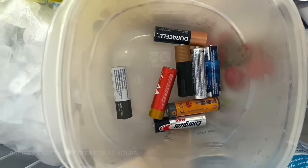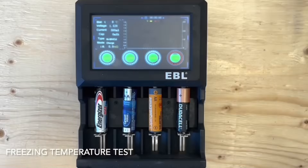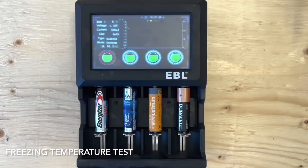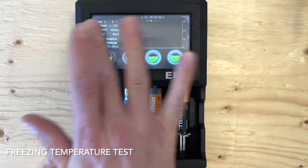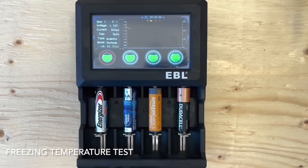Moving on to the freezing cold test. I kept all the batteries in a freezer for 12 hours. The testing machine has been relocated to an unheated garage, currently sitting in our Canadian winter at about minus 10 degrees Celsius or 14 degrees Fahrenheit. We run the batteries four at a time in the same order. The device reads the batteries at 0 degrees Celsius, which is as low as the device can read.